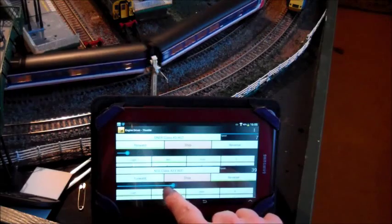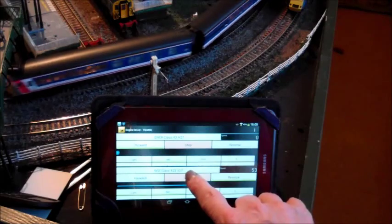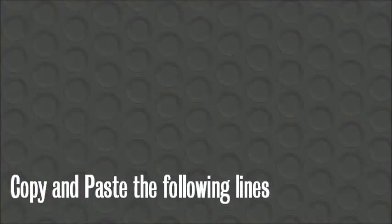If you haven't got an Android tablet, you can use the miniature keyboard which is supplied in the Maplins kit.